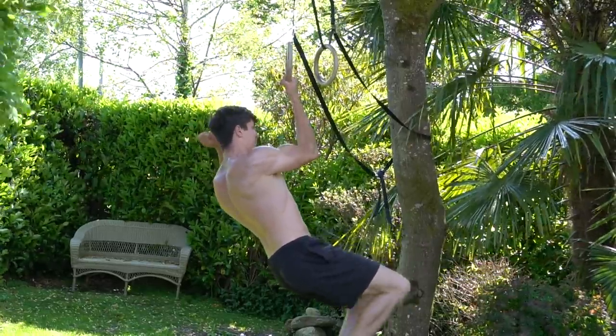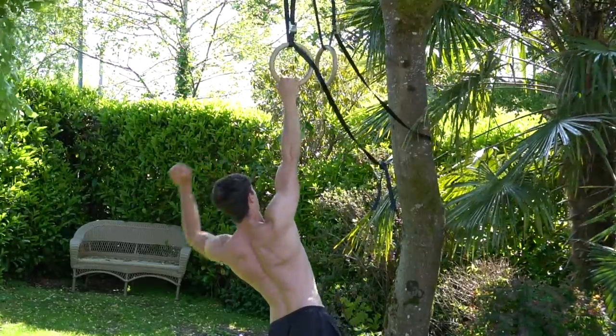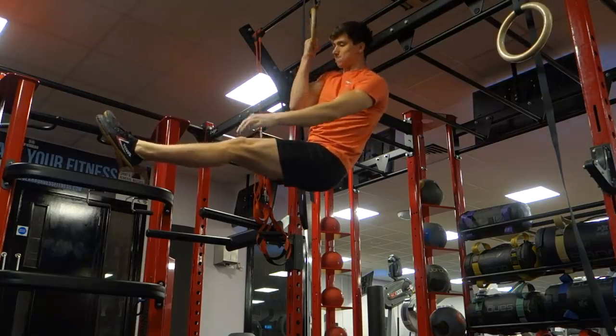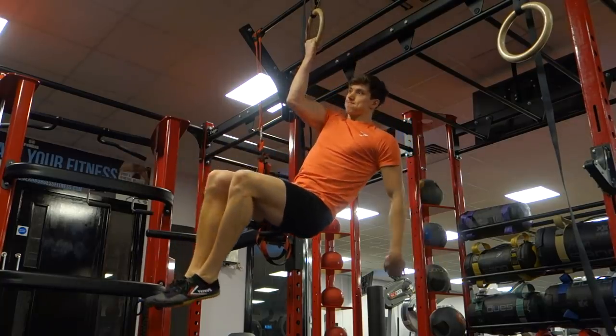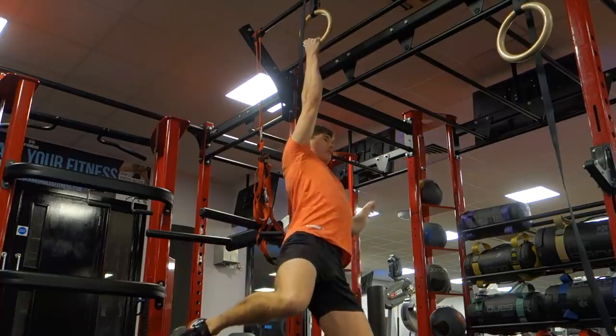The third and final exercise is negatives. Negatives are just a fantastic drill for developing the one-arm chin-up. You can do them scaled with a little bit of assistance, or with no assistance at all. The focus on that eccentric contraction is going to really help develop a lot of the connective tissue and tendon strength we're going to need, as well as being a very good skill drill. It's also going to help bulletproof the shoulder joint and reduce our likelihood of injury — because if you get injured, that's probably the worst way to make progress.